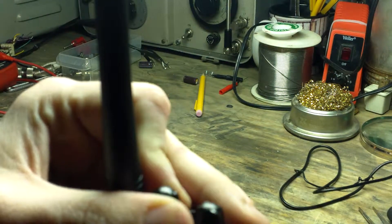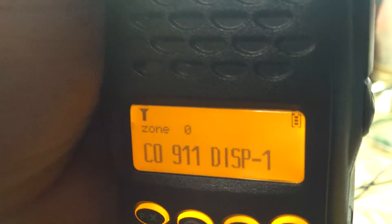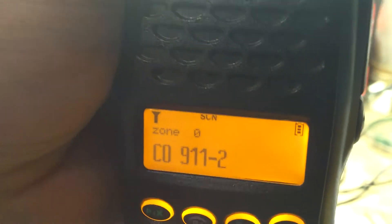I have it set up for the local government frequency, the Carroll 911 page, the dispatch frequency, talk-around, and the county dispatch. We have two repeaters on the same frequency but in two geographically separate locations. I also have the second mid-county 911 repeater or backup, Carroll Fire Department — who we do a lot of mutual aid for — the sheriff's department, and so on.